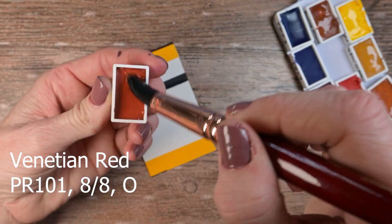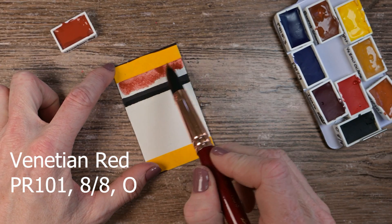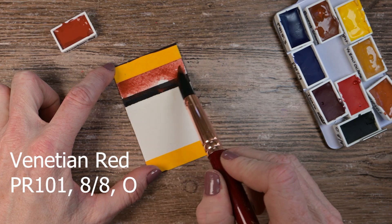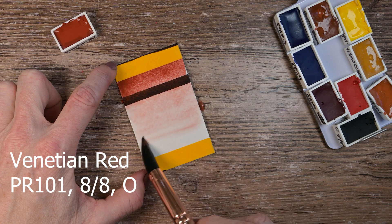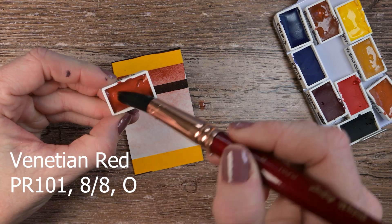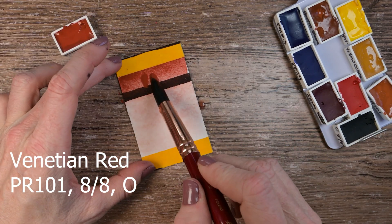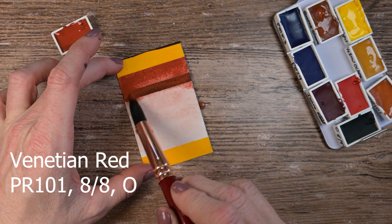This one here is their Venetian Red. It's a PR101, and they labeled this as purely opaque — truly opaque, the raindrops completely filled in. However, it dries with less on the black line than some of the other colors like the Oxide Orange and the Yellow Ochre or even the Yellow. But it's a beautiful Venetian Red. I actually have very warm fuzzies towards this particular version of the PR101.